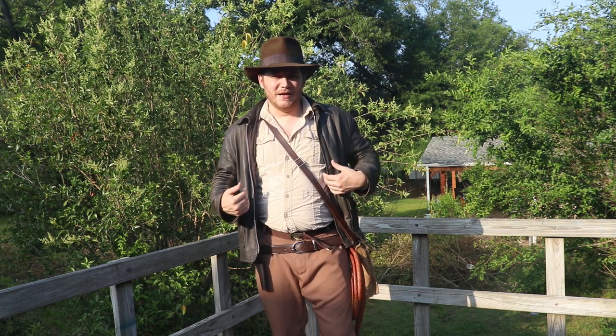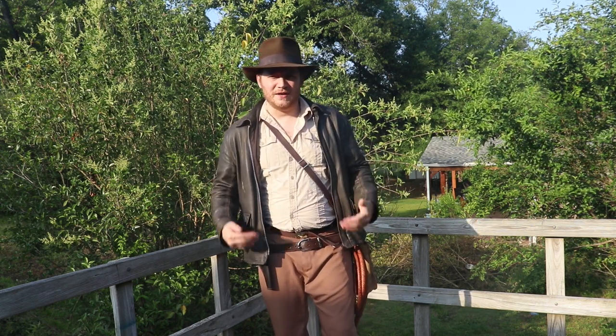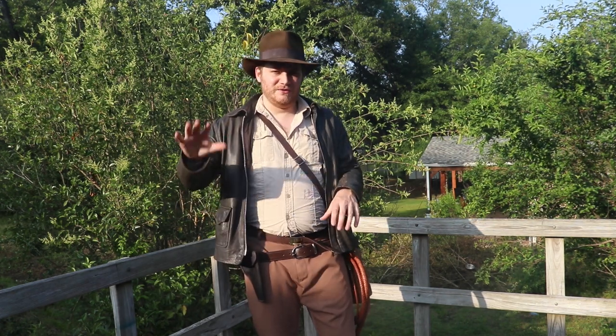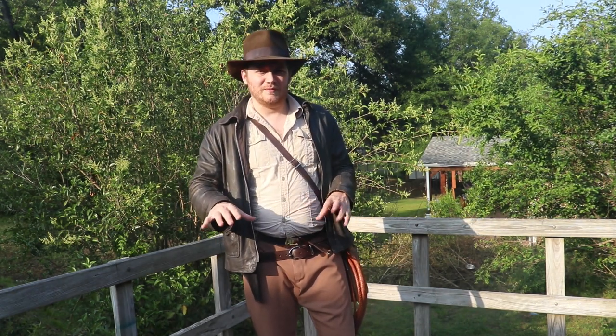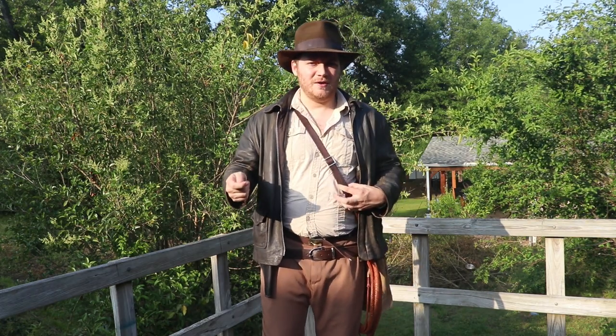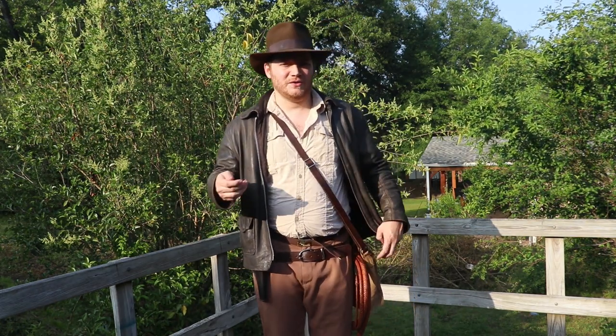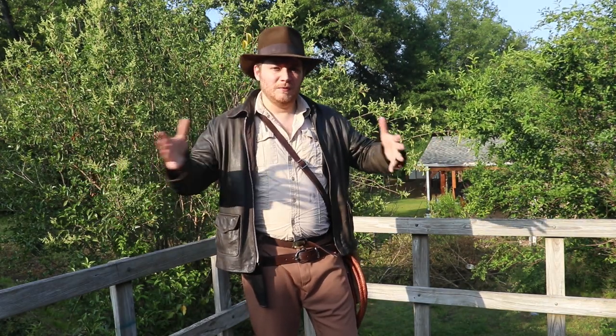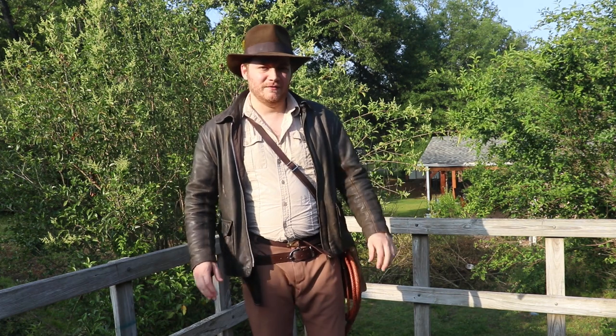I'm starting out with the very basic generic look, full gear, jacket, and all of that. I like to do these videos especially going over the variances of the look, because it's really for the benefit of people who are just getting into the cosplay or want to do the cosplay and don't know where to start, and maybe aren't aware that there are variances from film to film.